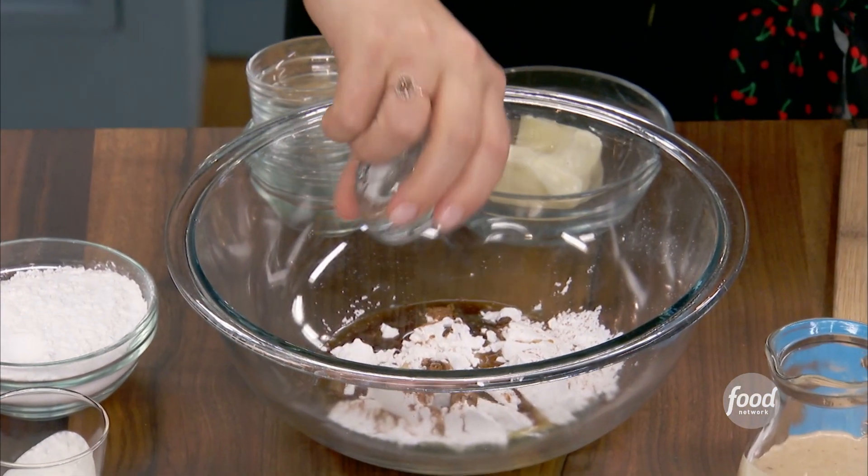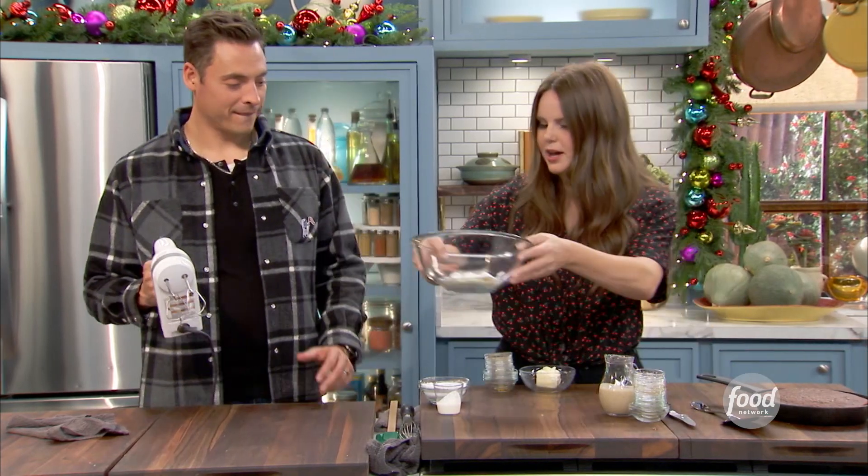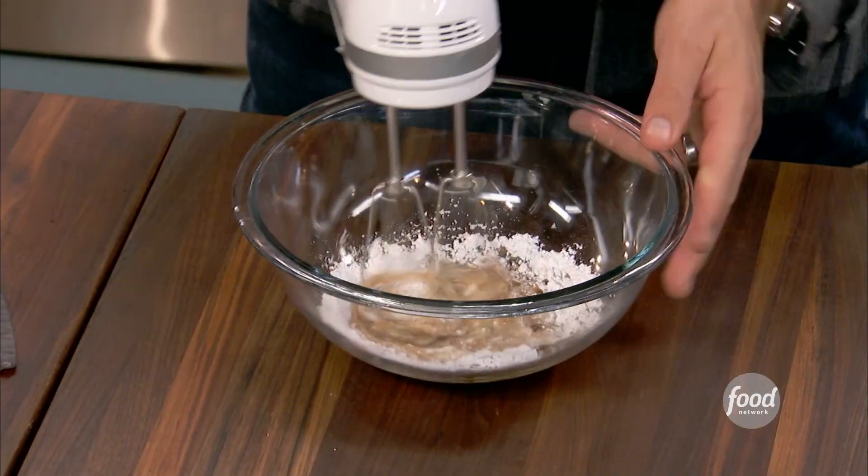And then some salt — gotta have some salt. So now you're going to whip this together, and then as needed, adding some more of the powdered sugar and the cream. Meanwhile, I'm going to start getting this ready to give away as a gift.